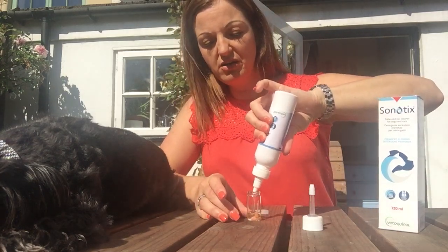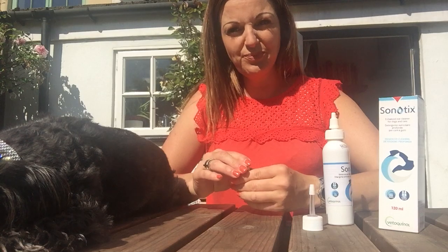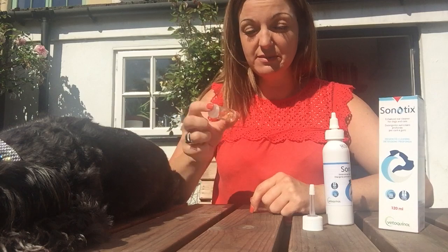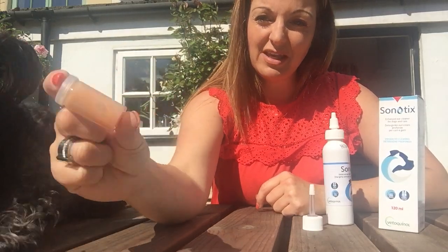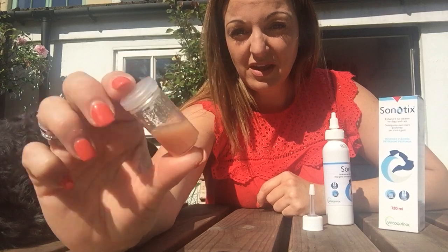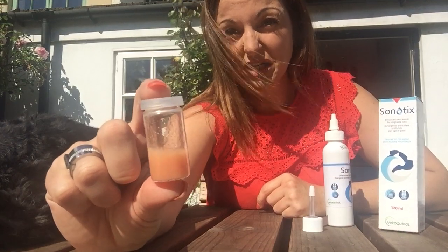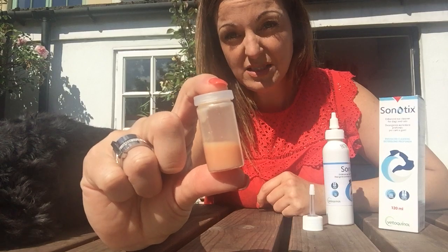It's got a really nice lemon smell as well. So if their ears are quite stinky — not to say Baxter is a bit smelly, but it is — if their ears are a bit stinky then it's great for just taking away that smell. So what I've done is I've just added some in there with the artificial earwax, and I'm just going to give it a good shake. And what you'll see is that all that wax that was in that bottle has dissolved — so it's emulsified. So if you imagine once that's in the dog's ear, all that wax is just going to dribble out rather than staying in clumps or sticking to the skin. So it's really, really effective at actually getting the wax to come out of the dog's ear.